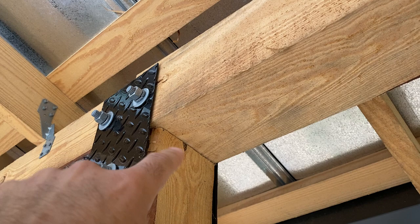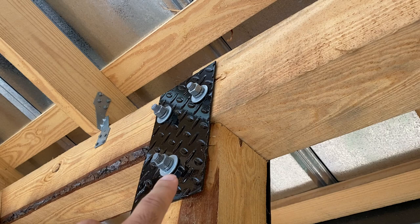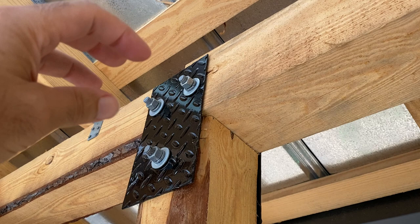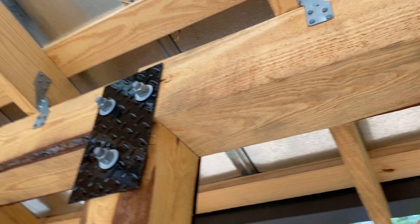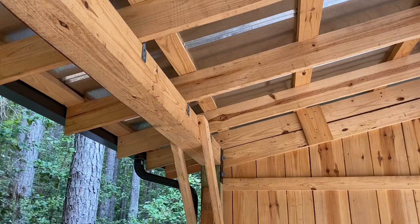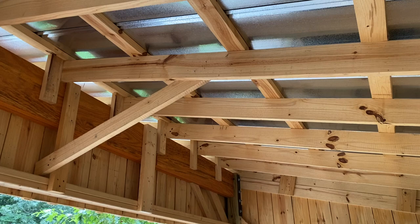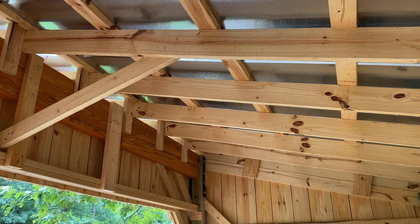One way to handle beam-post settling is to use gusset plates. You can either oversize your holes in the plate or the wood, or you can wallow them out a bit, so that you allow things to settle and slip and that beam can stay on top of the posts. That's worked out well here — it's done that on both ends. All the other framing lumber looks great; I don't see any cracks, splitting, or settling issues. Boards have stayed tight against each other where they're supposed to.